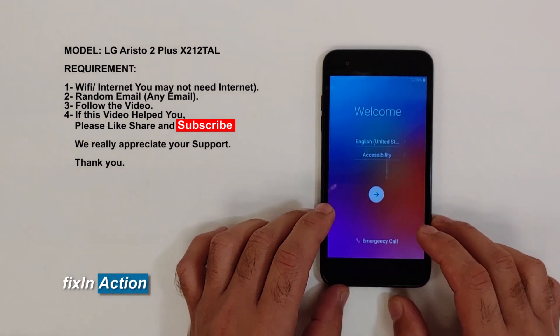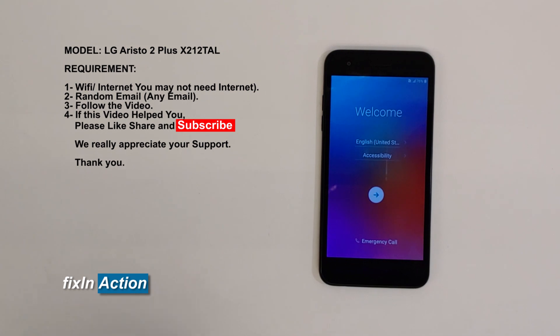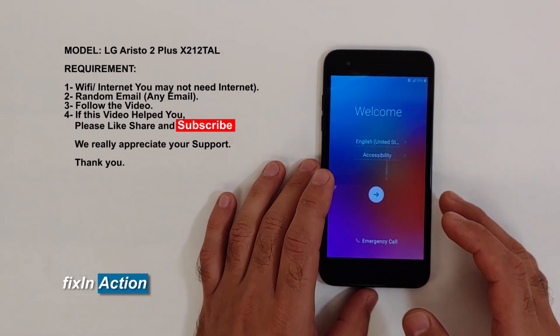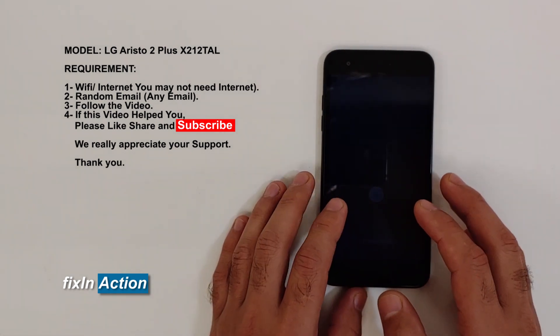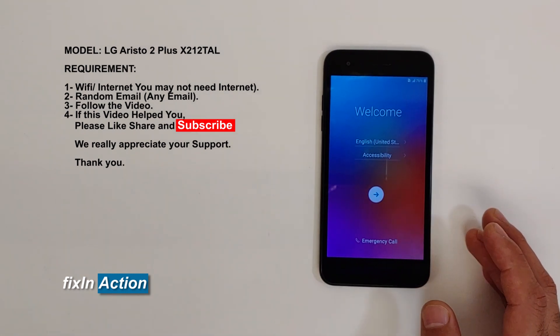Hello everyone and welcome to Fake Connection YouTube channel. Here we have the LG Aristo 2 Plus by T-Mobile, and we will be trying to bypass the Google account or FRP lock from this device. This method will work for some other LG phone models as well, and you may try it on Samsung and some other models too.